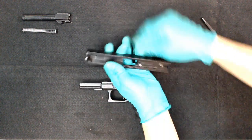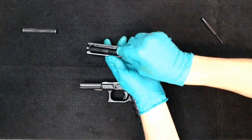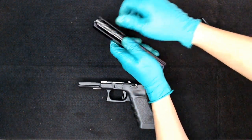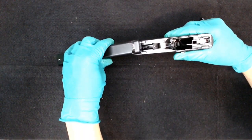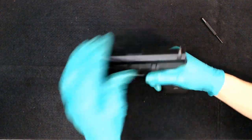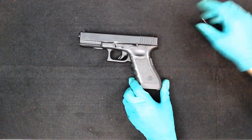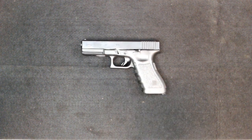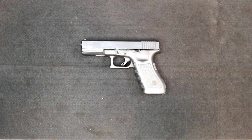Then install the barrel, the spring, and line up the slide. There we have it — the Glock completely disassembled and reassembled. If you have any questions, please subscribe, comment below, and we'll do another video another time.